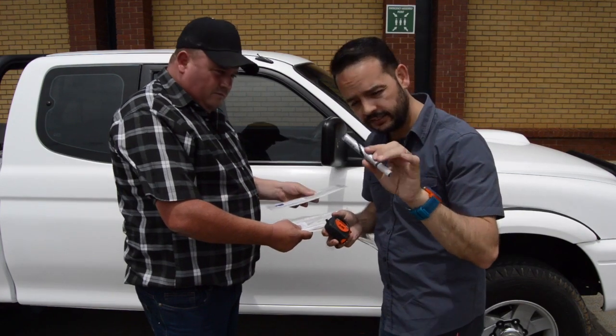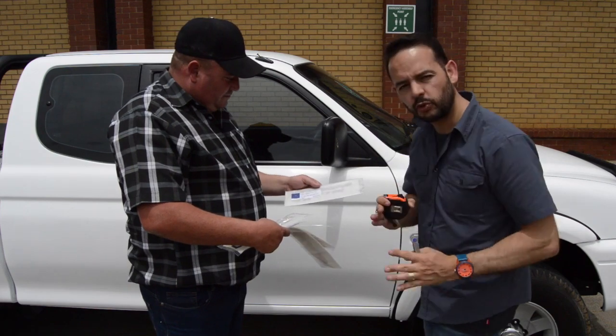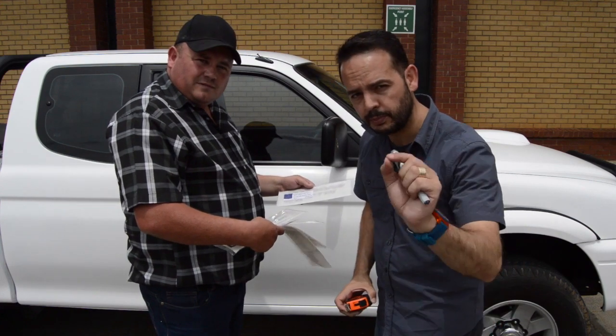I've got my little Koki measuring tape to make sure the left and right sides are done exactly as they need to be. You wouldn't notice if they were a little skew, but we don't want that — we want this bucky perfect.